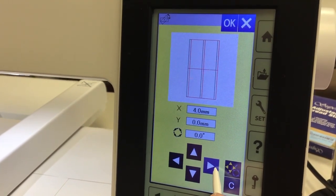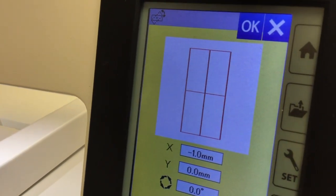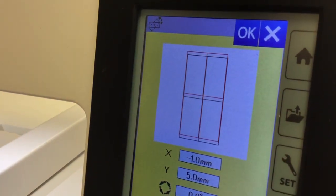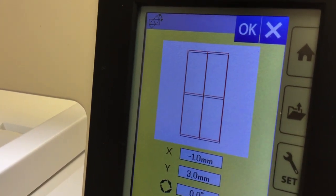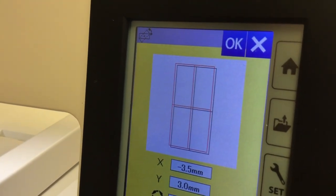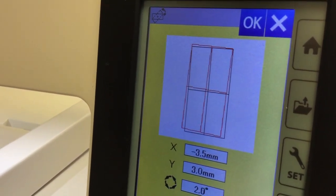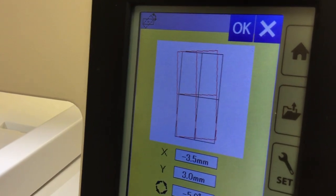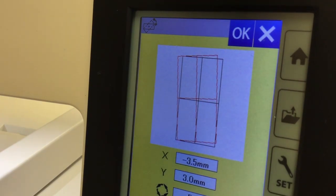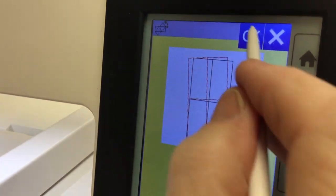This button is for if your design, once you've got your project hooped and your design picked and you're ready to stitch, you notice it's off just a little bit — you think you didn't quite get it straight. You can do a little bit of tweaking here. See how it's moving just a little bit up and down? So you don't have to un-hoop something. If you've got your lettering crooked, you could just adjust it with this and it will stitch out straight.